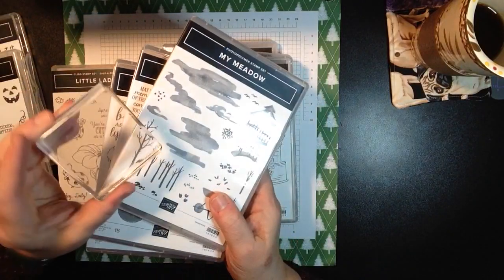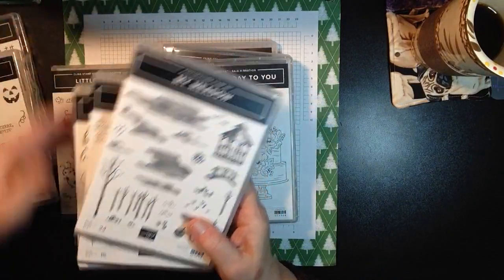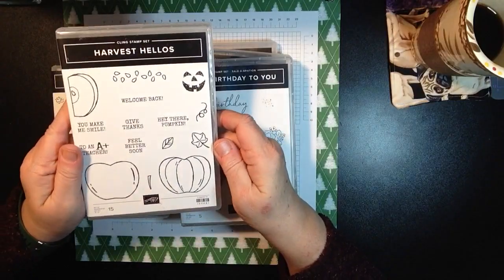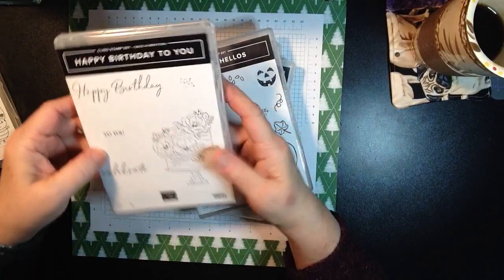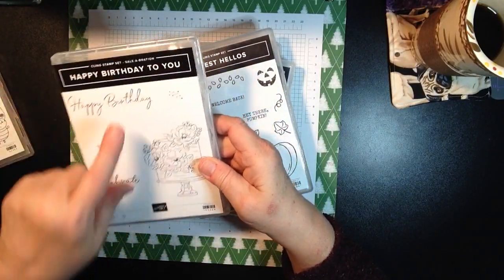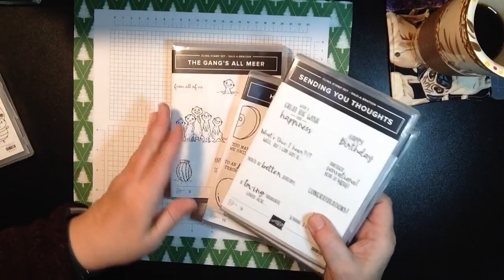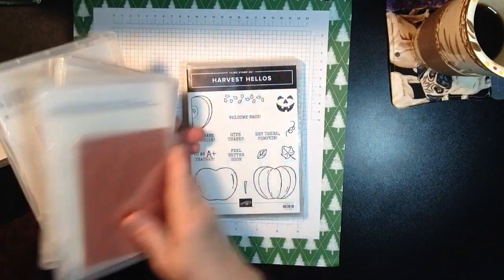Throw them in your dishwasher, use hand sanitizer or alcohol to clean them. We also have the Cling Mount stamp sets. This is the Harvest Hello stamp set. The Happy Birthday to You is a Cling stamp set - it's going to be a free stamp set in the Sale-A-Bration catalog. Also free: Sending You Thoughts, and another one is the Gangzong Mirror. These are all the red rubber Cling Mount.